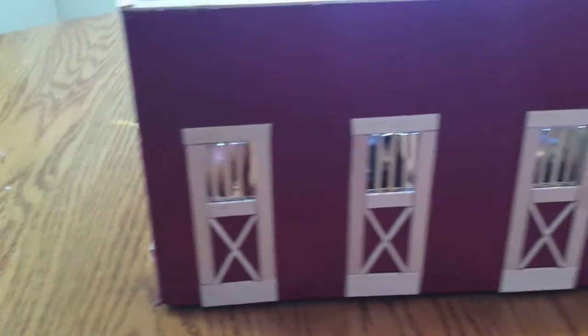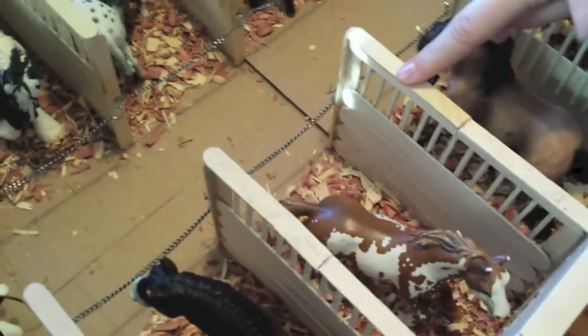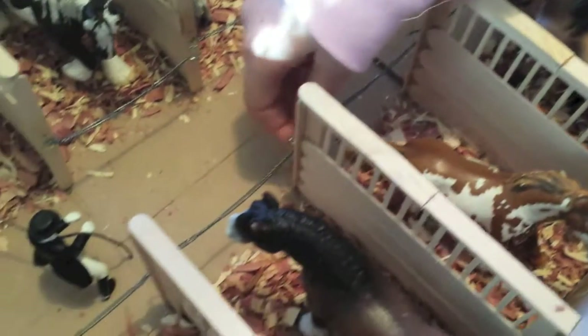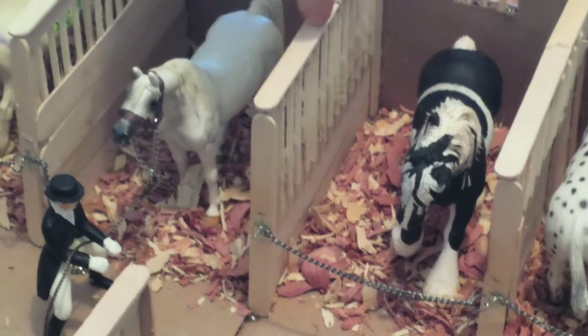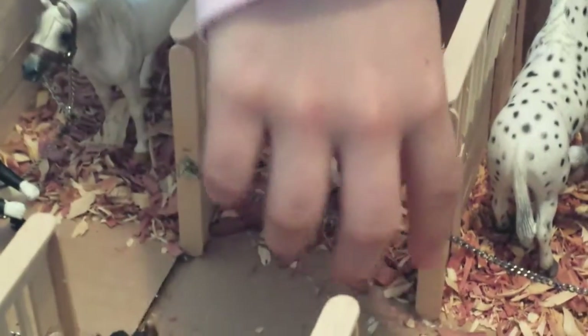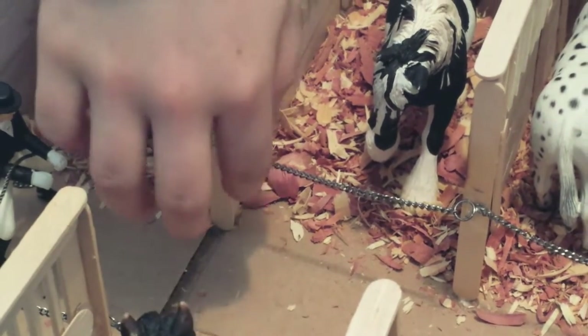If you look inside, these are the stall dividers. I have a video on how to make these. I made a chain and a little hook so it would be a hook for the horses and not too complicated. In my stall divider video I had craft sticks going across, but I like the chain better. So what I did was take the chain, slide it onto the hook, glue the chain to the hook, and attach a little ring so it can go across from one stall to the other.